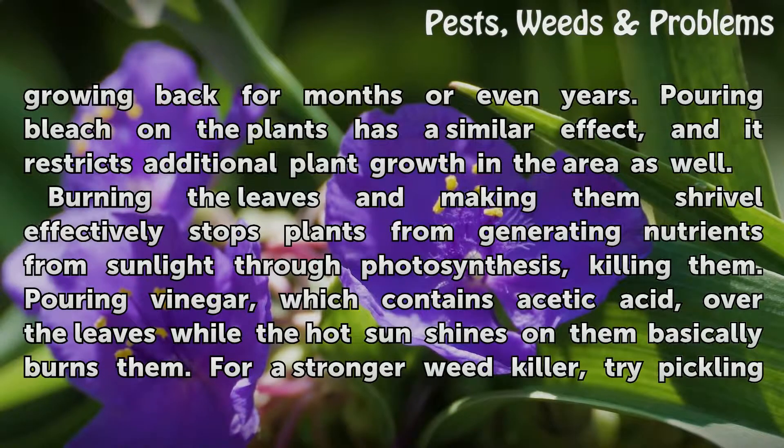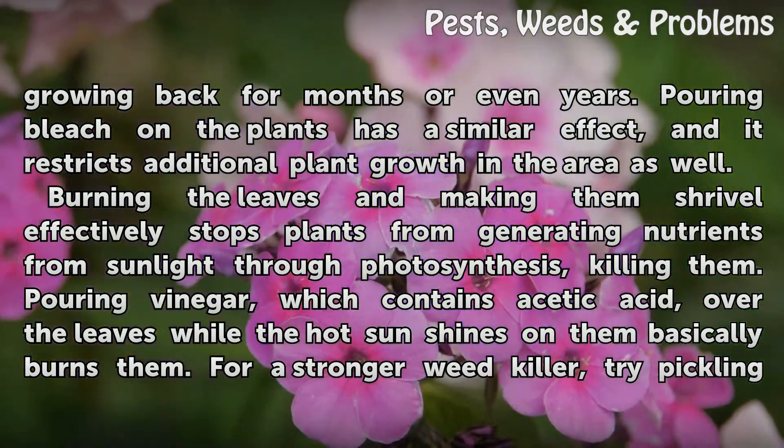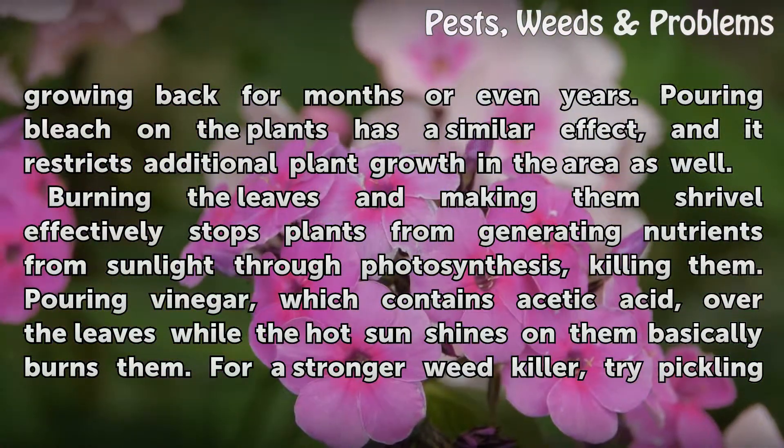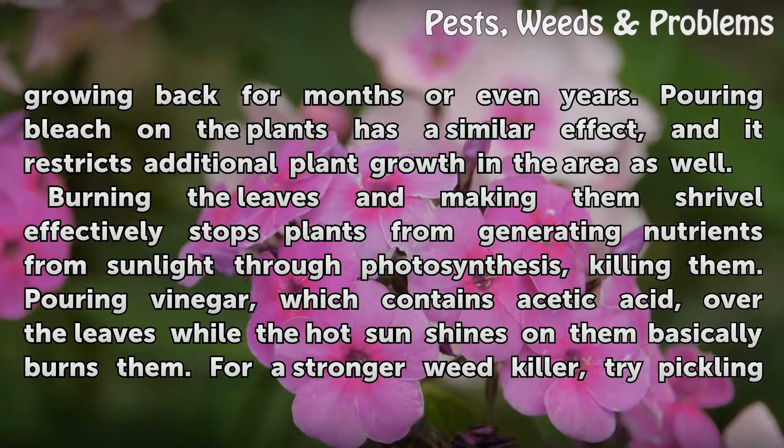Pouring bleach on the plants has a similar effect, and it restricts additional plant growth in the area as well. Burning the leaves and making them shrivel effectively stops plants from generating nutrients from sunlight through photosynthesis, killing them. Pouring vinegar, which contains acetic acid, over the leaves while the hot sun shines on them basically burns them.